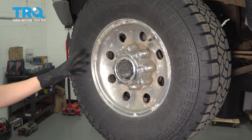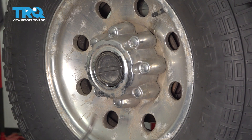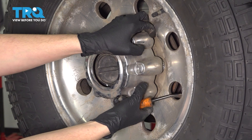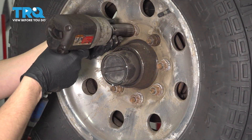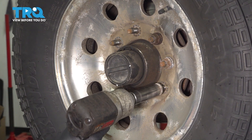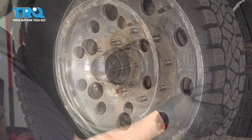Let's remove the wheel. Some trucks will have a center cap over the lug nuts, in which case you can use a little pry bar or screwdriver to get in here and pry this off. Now you can use a 21mm socket and remove all eight lug nuts. Remove the wheel.